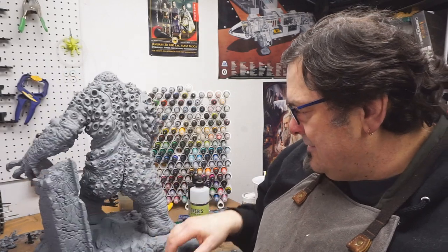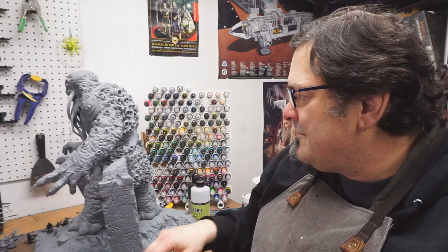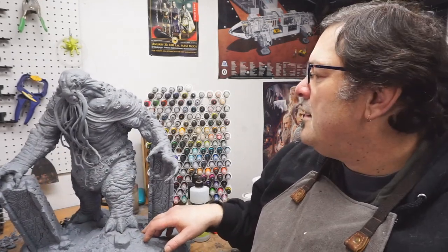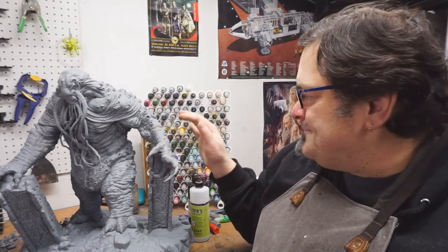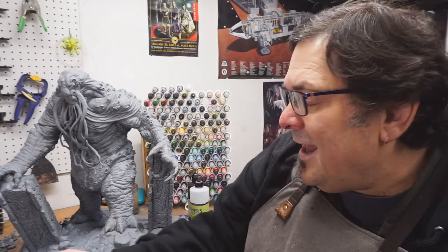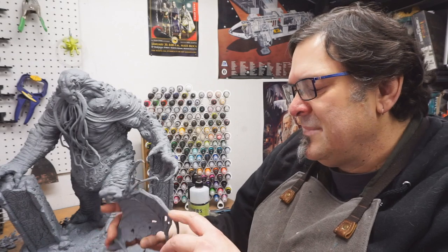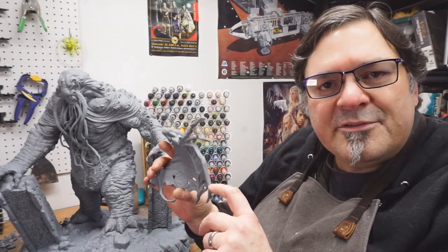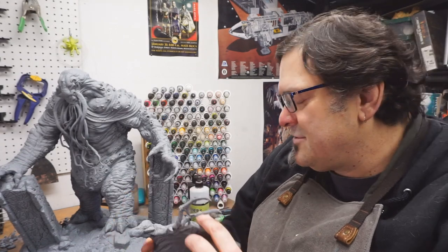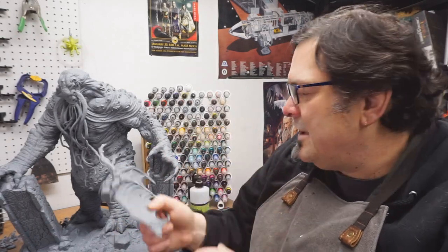So rather than have that, I put it on this little contraption which allows me to get to all elements of it without having to really do anything in terms of touching it. I do need to do some cleanup — not a lot, surprisingly. There are some little bits of mold line on the edges of the wings, but even these are not bad. Obviously this side of it I don't have to worry about.